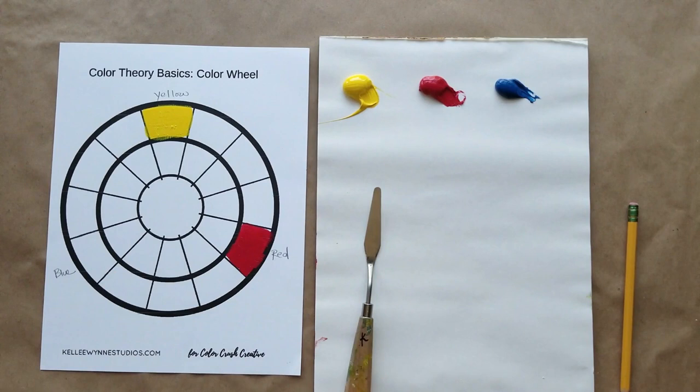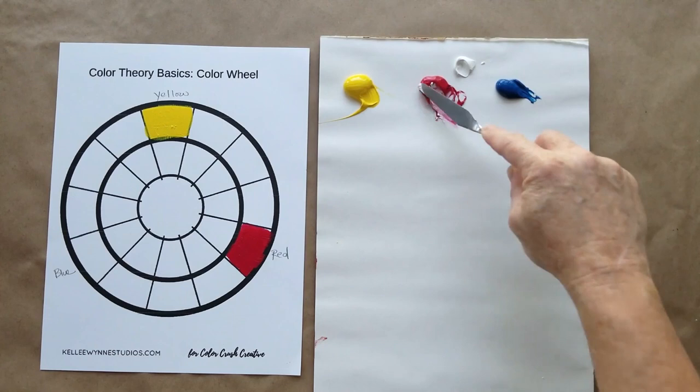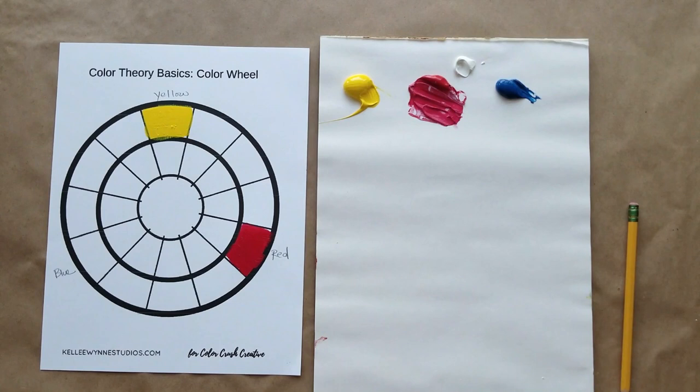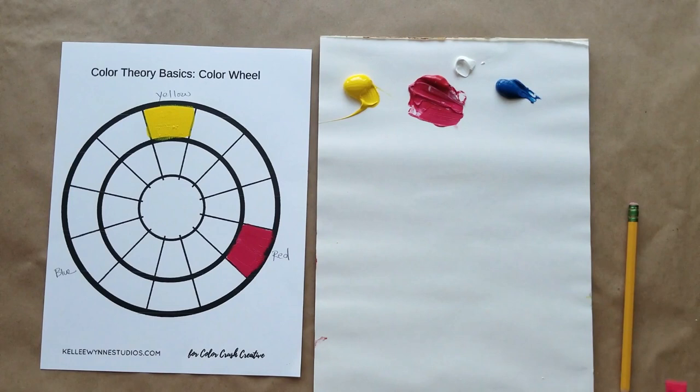This magenta looks red on video, so just to help your eye see that it is actually more pinkish than reddish, I'll add just a tad bit so that you can compare it with your naked eye to the other colors we mix. There we go — and now some blue. All right artists, now we get to the fun part: the mixing.